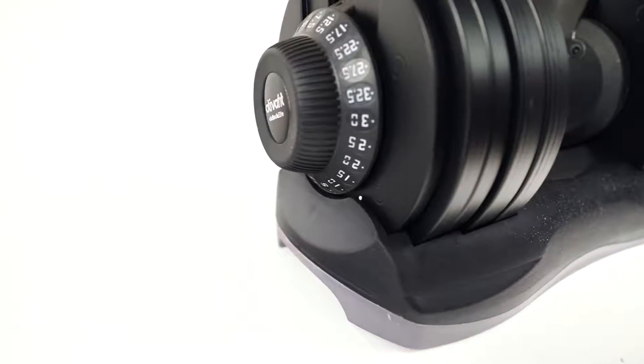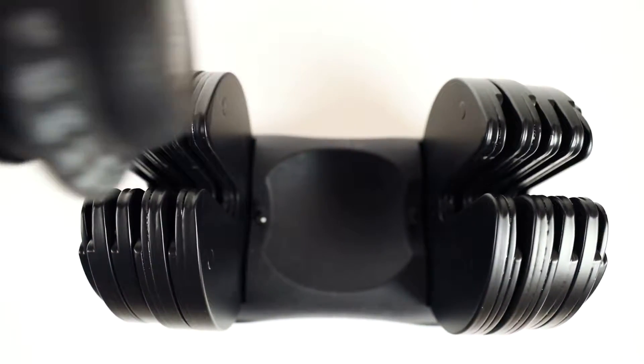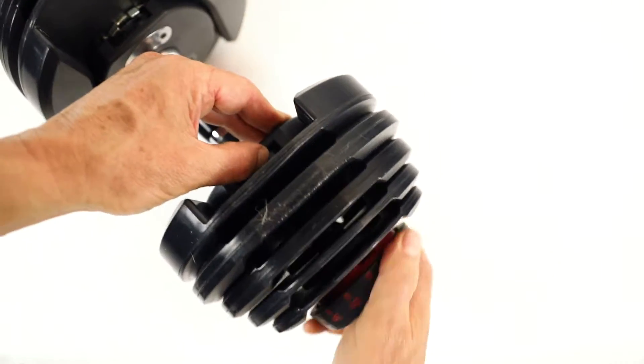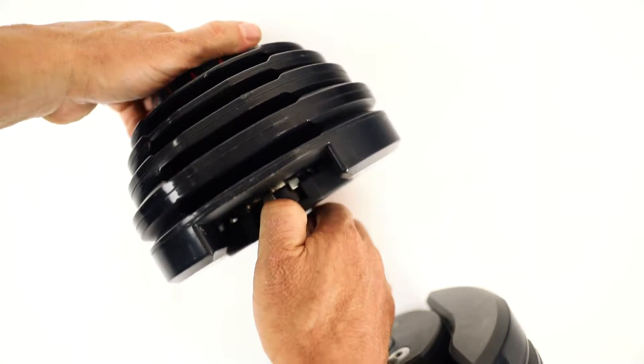The space-saving, classy design makes Dialtech Elite Dumbbells perfect for any room. You'd never know that they literally replace more than 11 sets of individual dumbbells. Most adjustable dumbbells require two separate adjustments, which can lead to inaccurate weight selection or weights getting stuck in the tray.